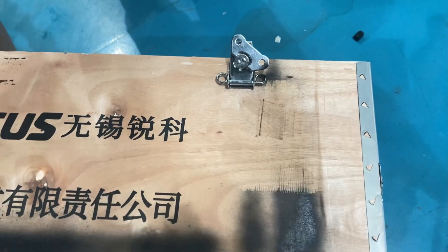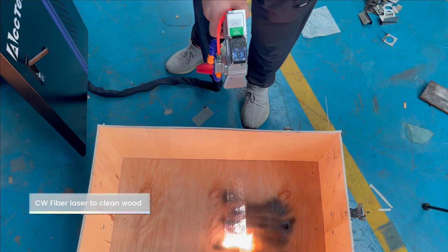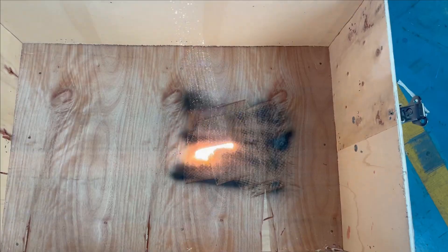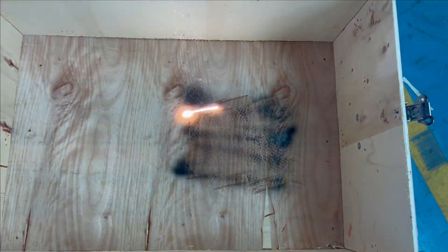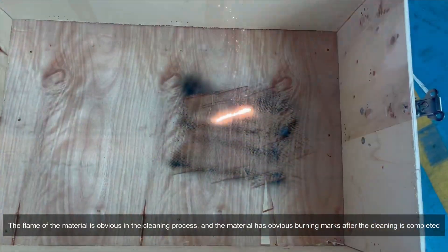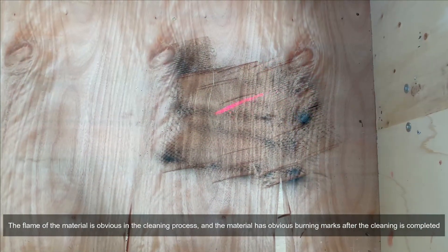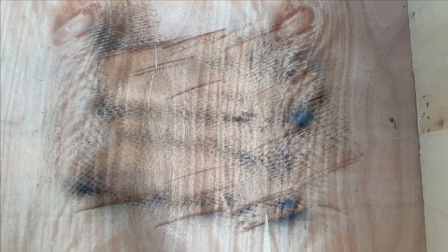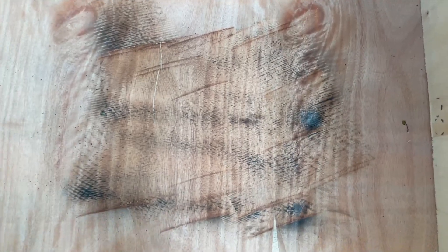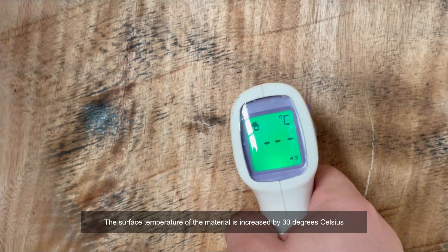In contrast, with the comparison method, the flame is obvious during the cleaning process and the material has obvious burning marks after cleaning is completed. The surface temperature of the material is increased by 30 degrees Celsius.